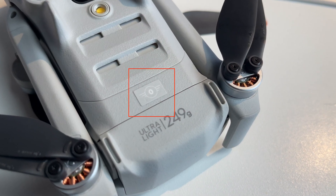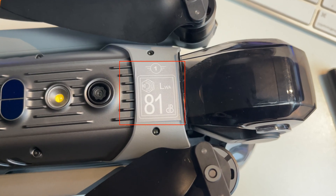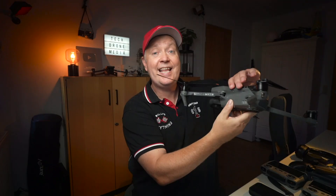The Mini 3 is considered a legacy sub-250 gram drone. The Mini 4 Pro has a C0 label on the base. The Air 3 carries a C1 label positioned behind the gimbal. And the Mavic 3 Classic is also a C1 classified drone — you can see it on the sticker on the arm — despite being the most powerful and heaviest drone in the lineup.